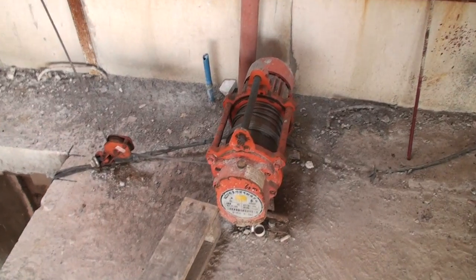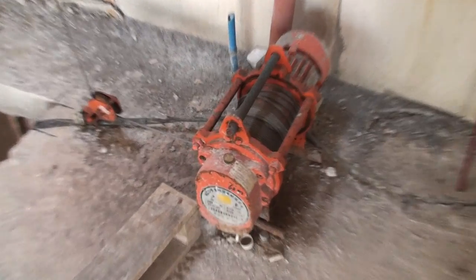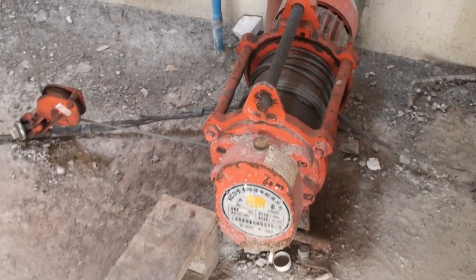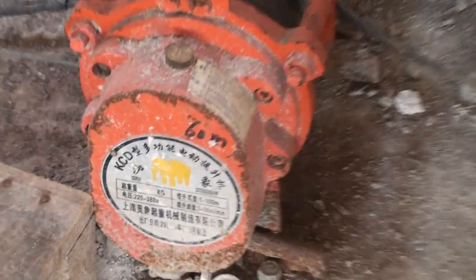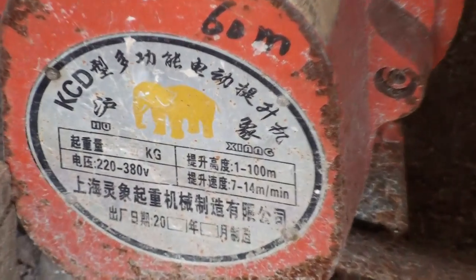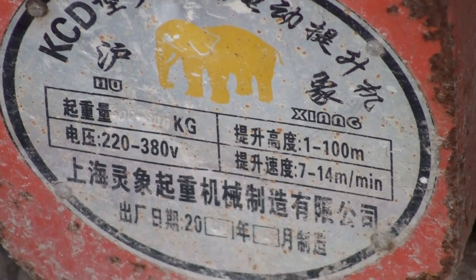This is one of the winches that we're able to get from China — a China-made winch that we've been using. It's rated for about 600kg, something like that.